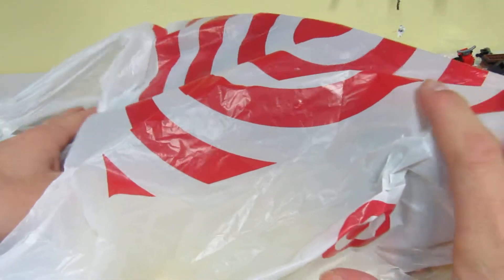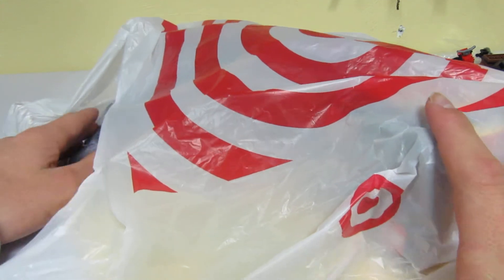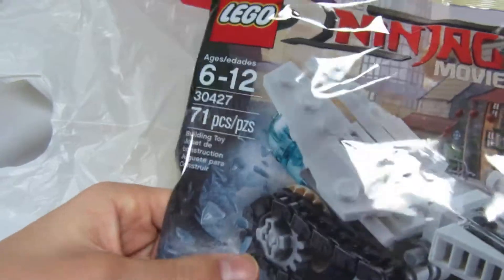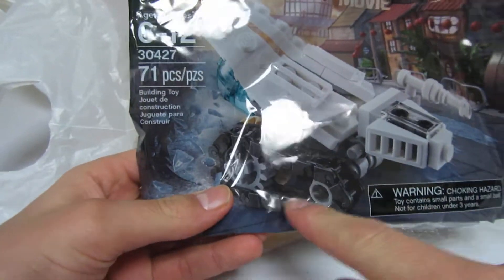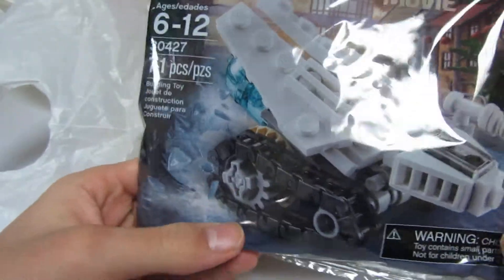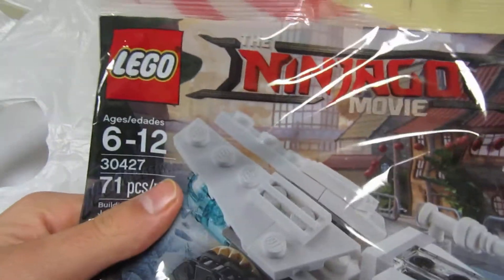Alright, we got some stuff from Target here — some Lego that were on clearance, and I decided to buy them. This one wasn't on clearance, but I decided to buy it for those parts, because I don't have two meters in my inventory anymore. So I got this one, the Ninjago Movie Policad.